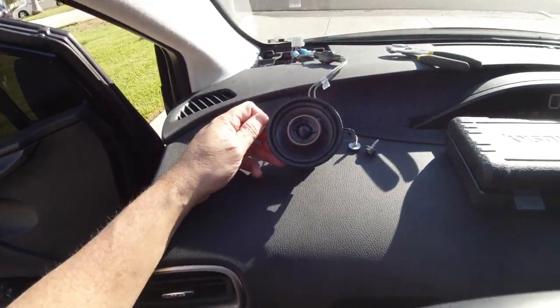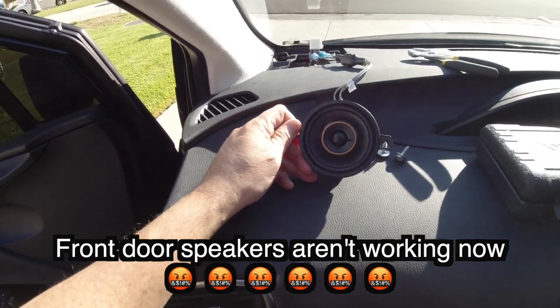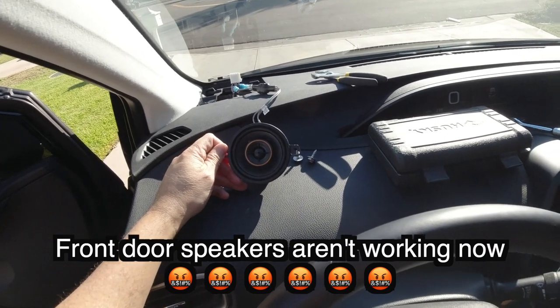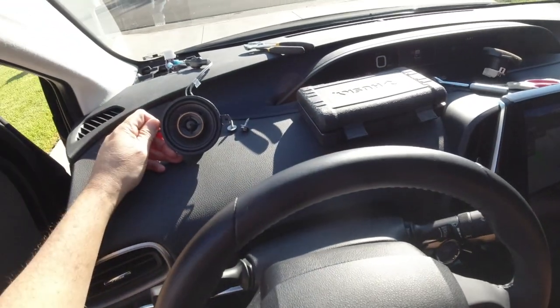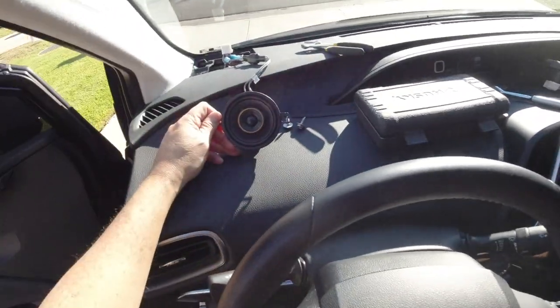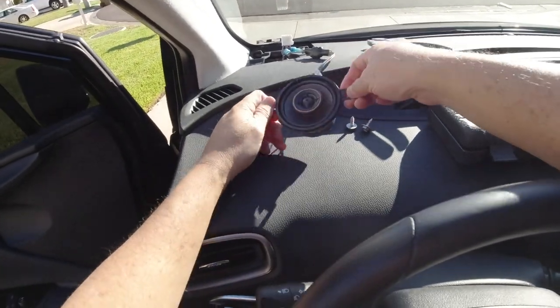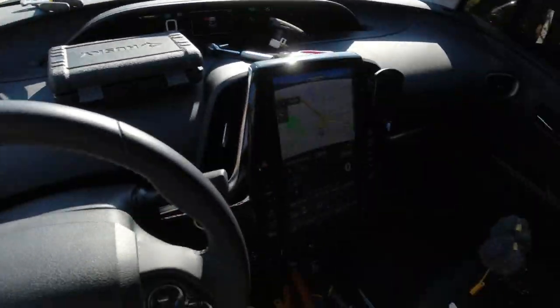Now I'm going to test this speaker and see if it works. We have got sound. Hopefully you can tell it sounds so much better — it's so much louder as well. I didn't expect it to be that much louder, but it definitely is significantly better.